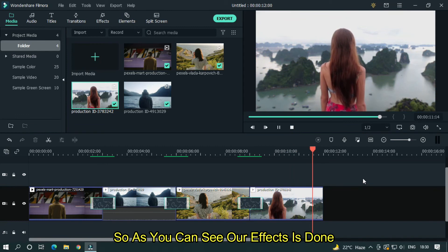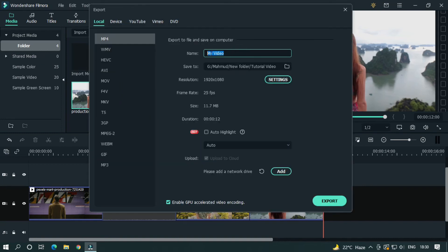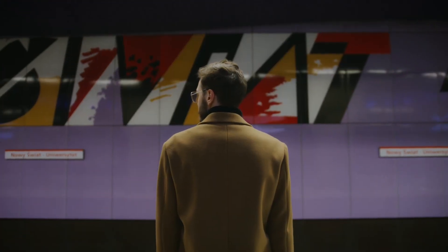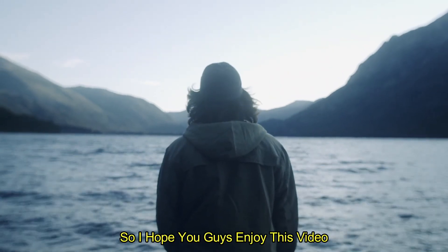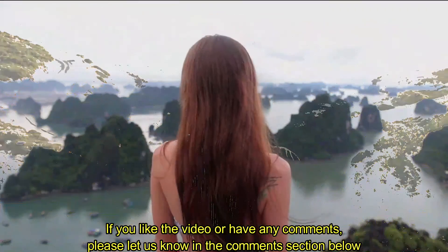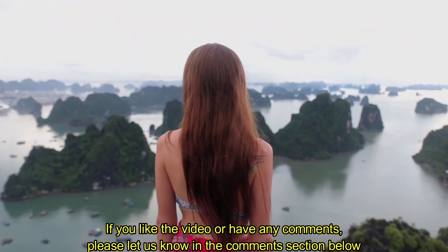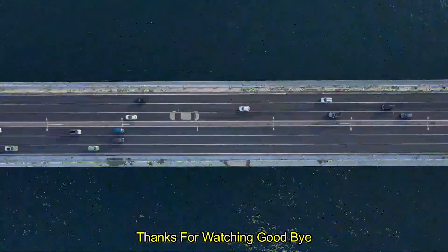So as you can see, our effect is done. Let's export this. I hope you guys enjoy this video. If you like the video or have any comments, please let us know in the comment section below. Thanks for watching, goodbye.